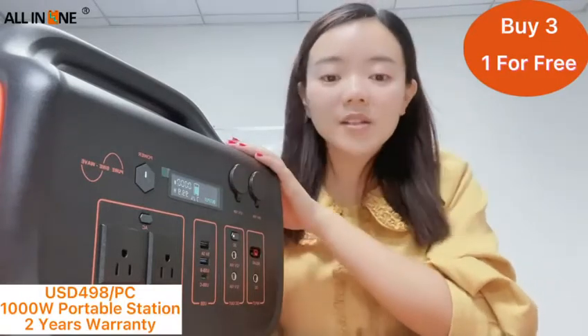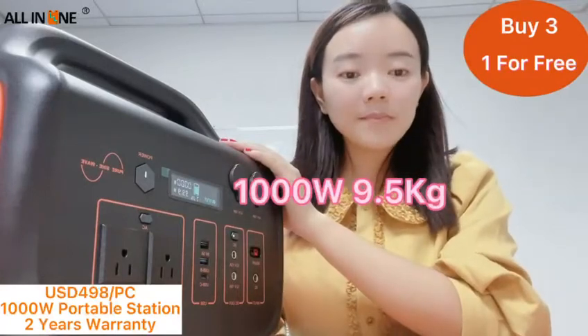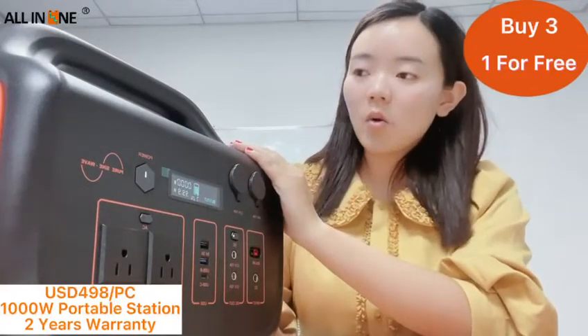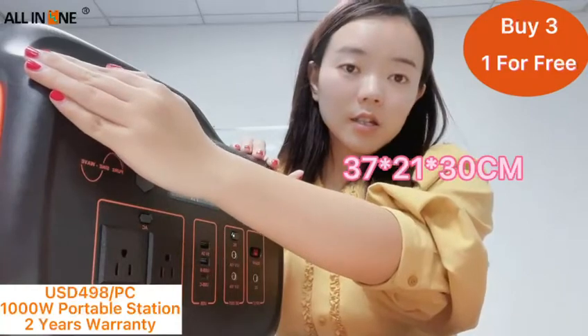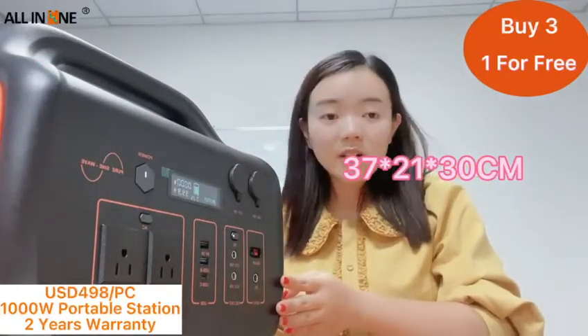The 1000-watt power station weighs 9.5 kg. The dimensions are around 37 cm by 21 cm by 30 cm.